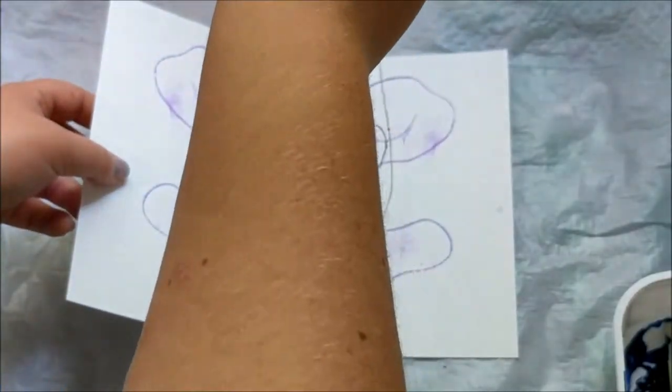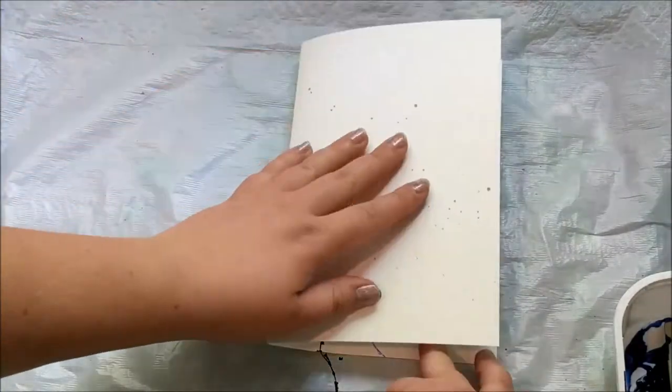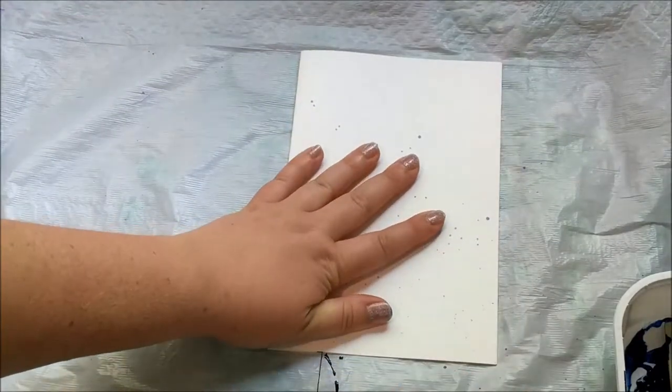I'm just laying the string down as I've seen people do — kind of randomly but with a couple of spirals — and again pulling it out from between the paper.